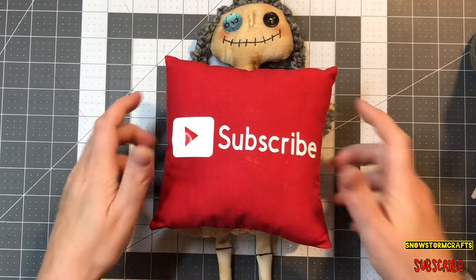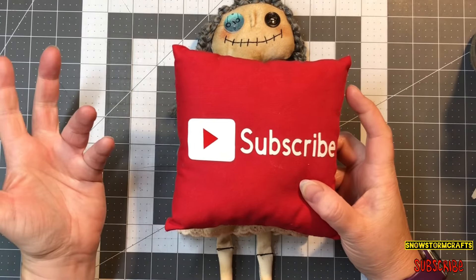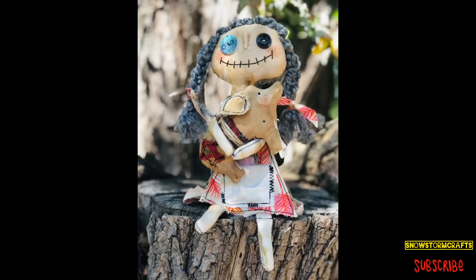I hope you guys enjoyed this video and found it informational. If you could please subscribe to my channel, hit the notification bell so you can see my next video when I post it. Like, comment, and share — and let's grow together. Keep on crafting!